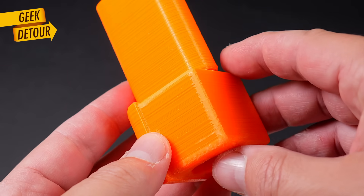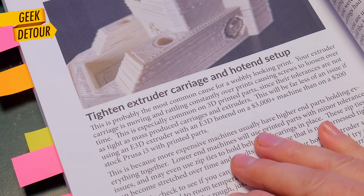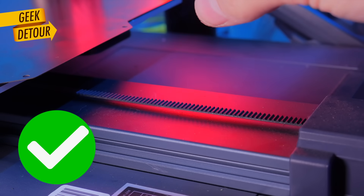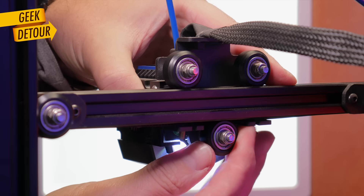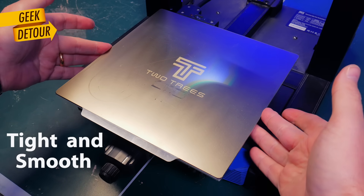The layers were so irregular that I had to check for wobbliness — something might be very loose, like the bed, the belts, the gantry, or the print head. I checked everything. All the wheels were tight as they should be. Everything was moving smoothly with no play.